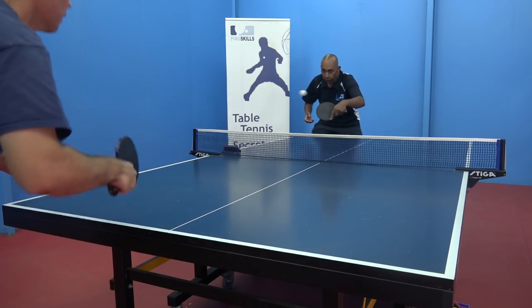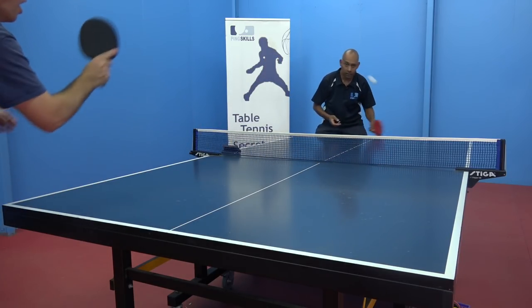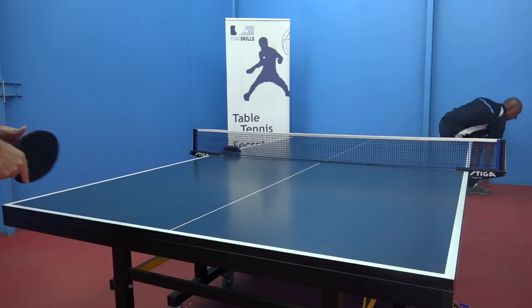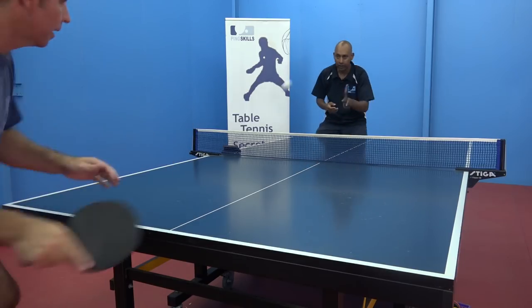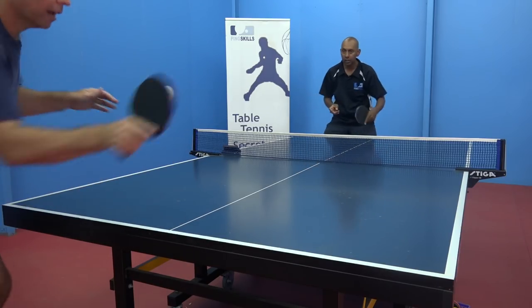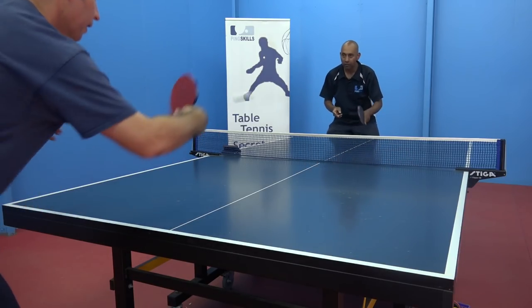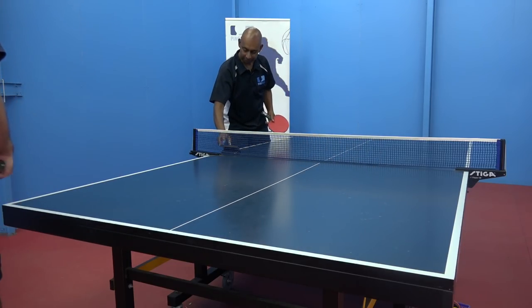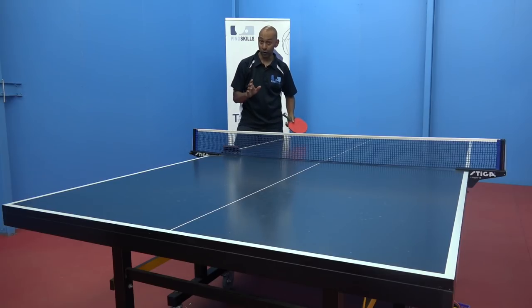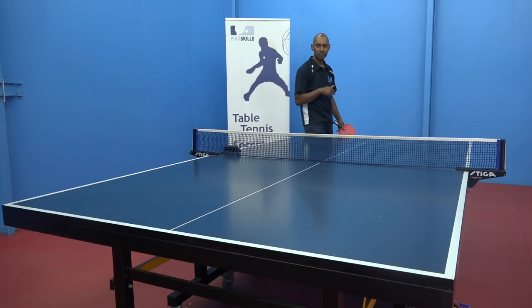One, two, three, four, five, six — got to run and get it — seven, eight, nine, ten, eleven... forty, forty-one, forty-two, forty-three. So we got 43 that time but we did make a mistake.